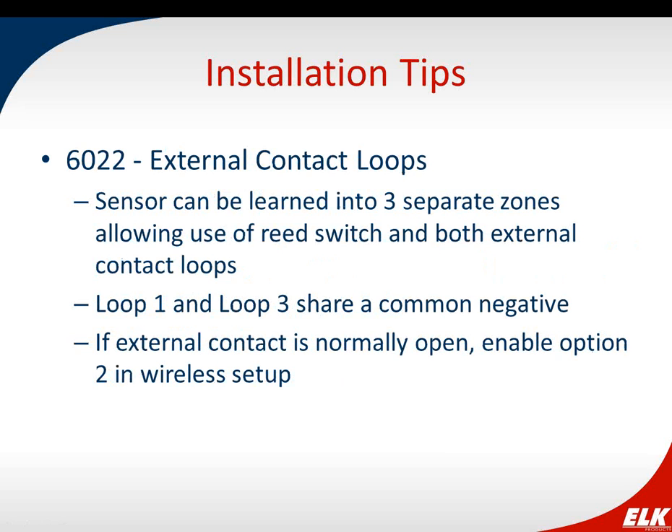On the ELK 6022 universal sensor, that same sensor ID number can be learned into three different zones. One zone uses the reed switch set to loop 2, one uses loop 1 for an external contact, and another uses loop 3 for an external contact. Loops 1 and 3 share a common negative — inside you'll see three screw terminals: loop 1, loop 3, and the common negative in between. The external contact is set up normally closed by default; to make it normally open, enable option 2 in wireless setup.